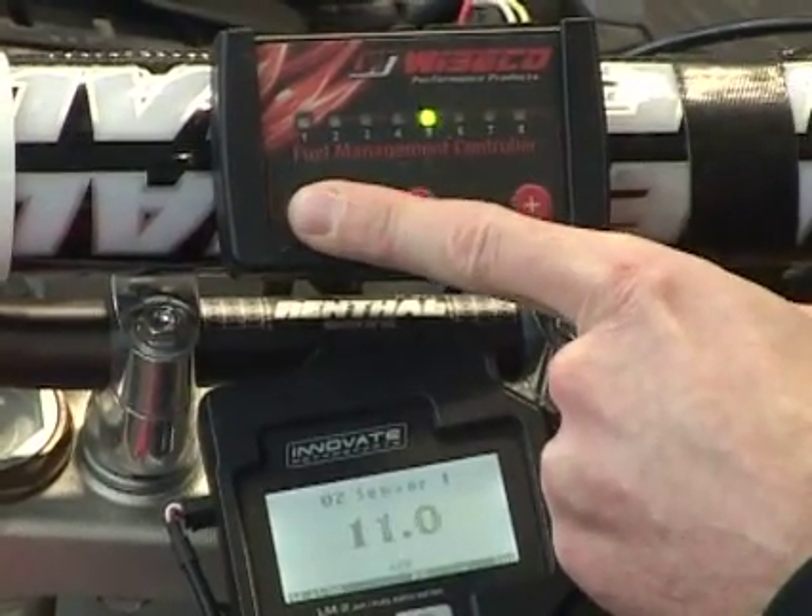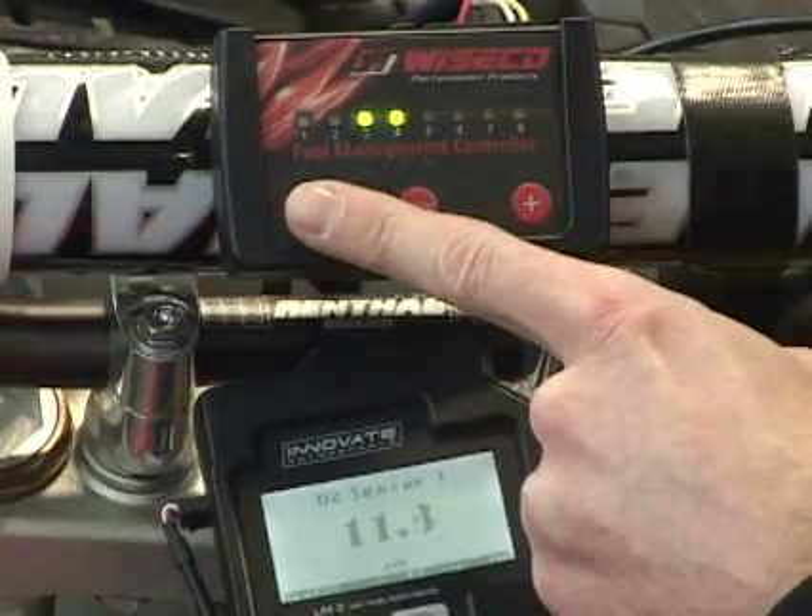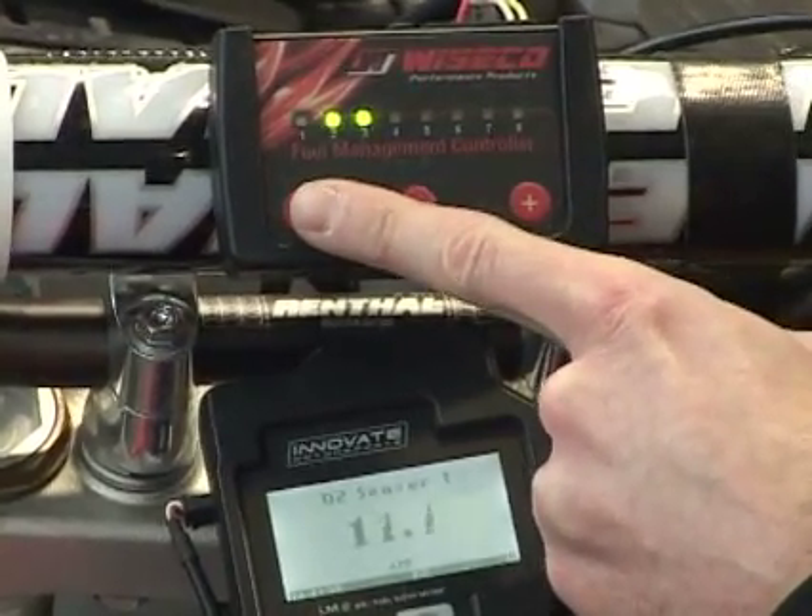Now, as I'm going back towards the left, or reducing the fuel, you'll see the AFR numbers start to rise, or lean out.